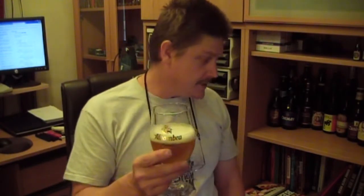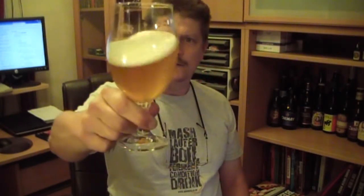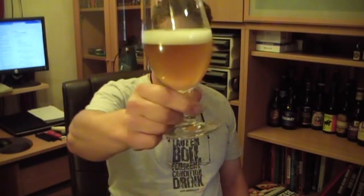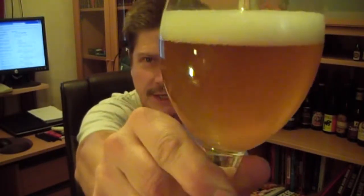It doesn't say whether it is a liquid or dried yeast variety. Slight little haze, but that could be down to a little bit of chill, although it's not uncommon with Saisons. Sort of straw to golden colour. Looks nice, good bit of carbonation coming out there — little streams coming off the glass. I don't know whether the camera is picking it up.